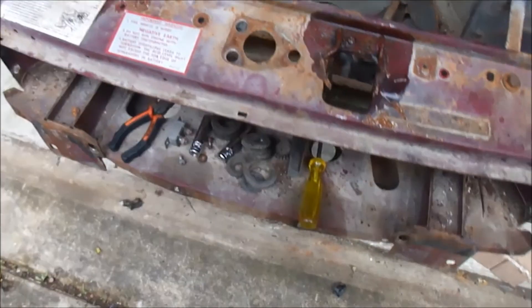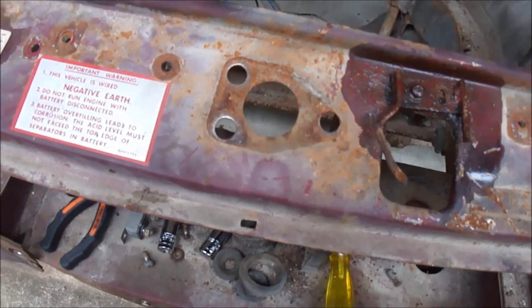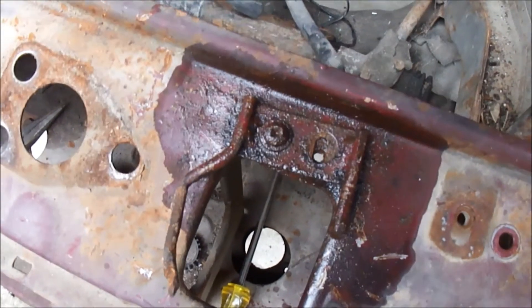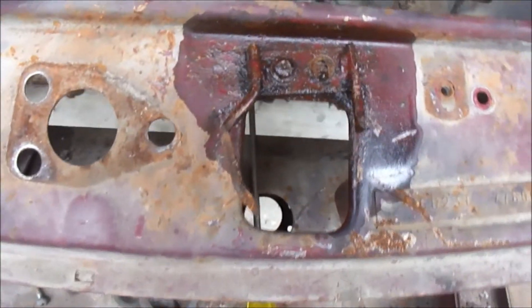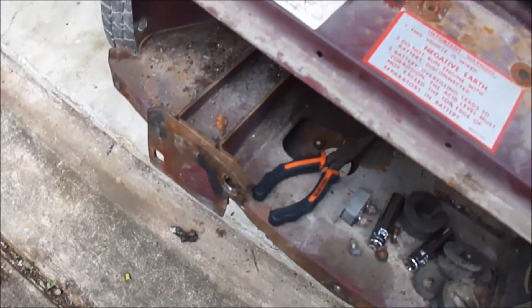It's about 1:30 — put an hour and a half in. I just got the hood latch mechanism off. Still having a little trouble with one screw head here because it's a positive drive and I don't have any positive drive drivers. I've got the wiring harness pulled back through here.